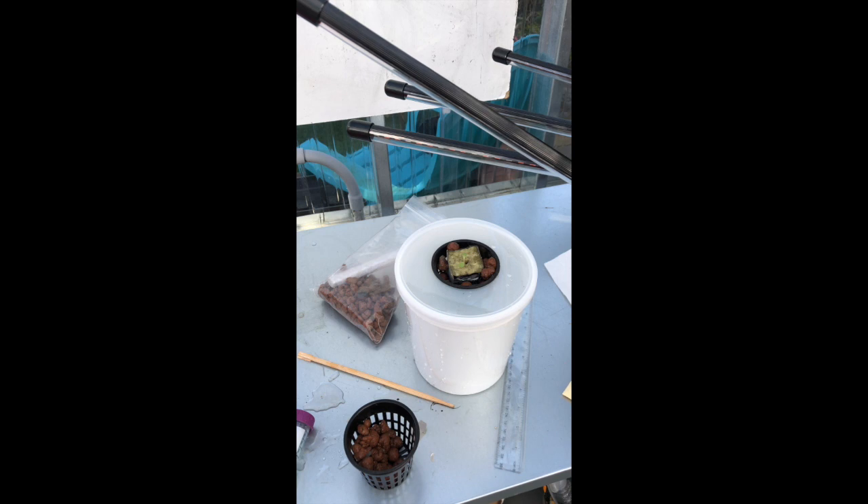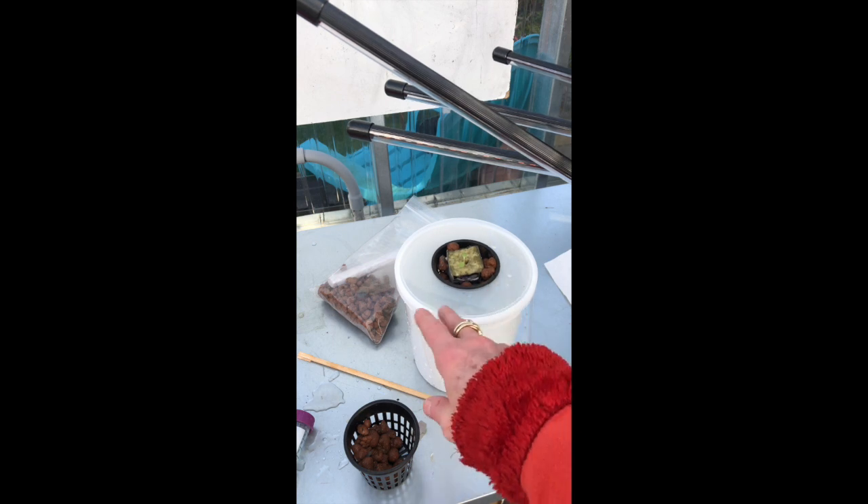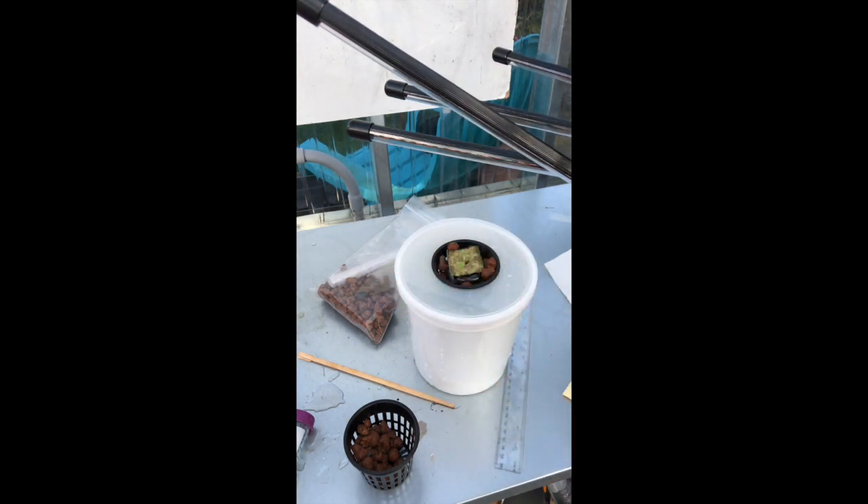For ongoing care, you're not going to put any more nutrients in — those are enough nutrients to grow this lettuce for its entire life. But you will need to check the water level. If you can't see the water when looking in, you probably need to add more. The best options are filtered, distilled, or rain water, but regular tap water will work too.